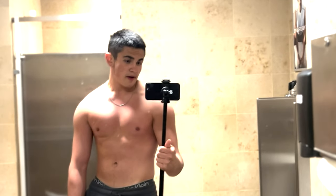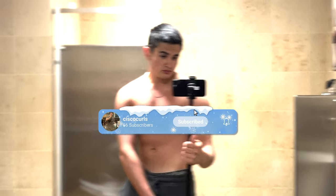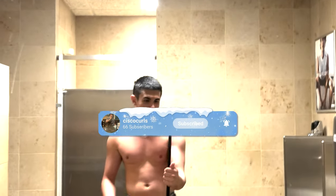Thank you, Dylan. I hate you for putting me through all that. My chest looks better than normal, so I'll take it.